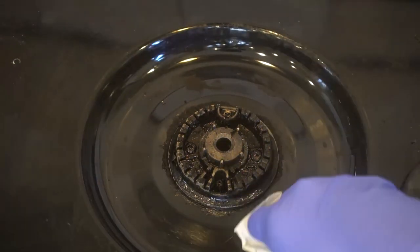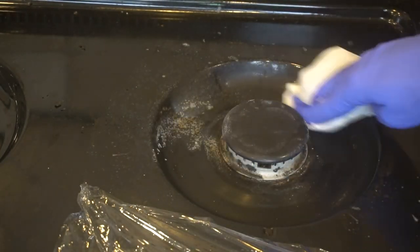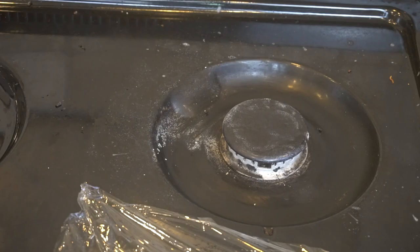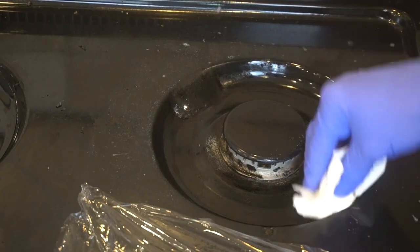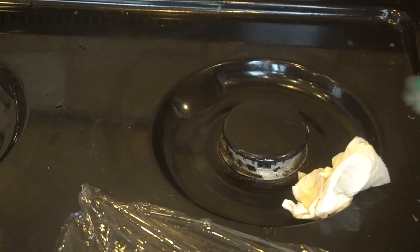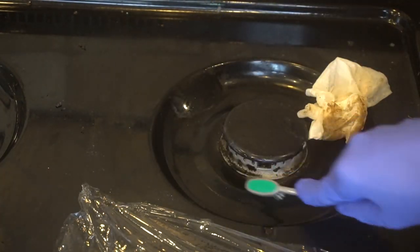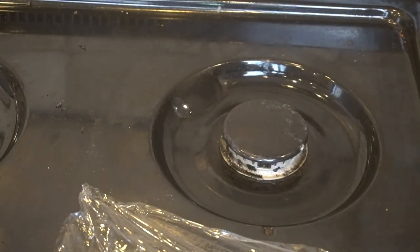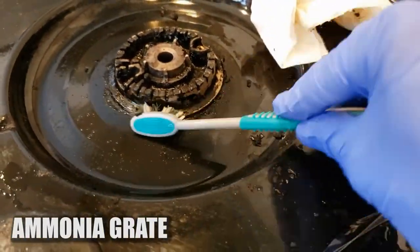But I have to admit the ammonia was better — quite a bit. Second place though definitely is the Easy Off fume-free oven cleaner, and I like that one so much because it really is fume free — I couldn't smell it at all. So I think that if I had to choose and it wasn't a big greasy horrible mess, I would choose the Easy Off oven cleaner over the ammonia just to avoid the toxic fumes, even though it didn't clean quite as well.